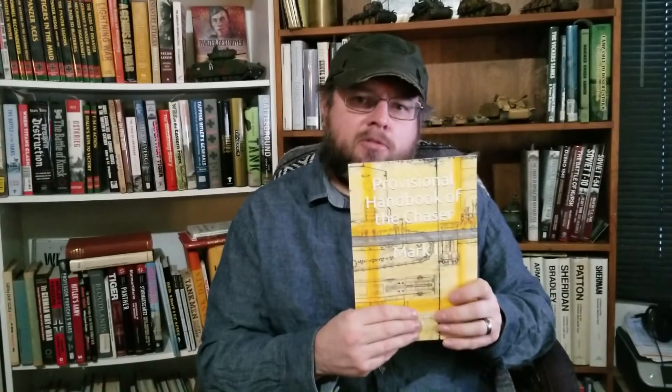Now, I'm assuming anybody who buys this is not buying it because they need it as a reference for their own Whippet tank. As far as I know, there's only five left and they're all in museums, owned by governments. So odds are you don't have a Whippet tank in your garage. Nonetheless, it's still interesting to learn how this thing operated.